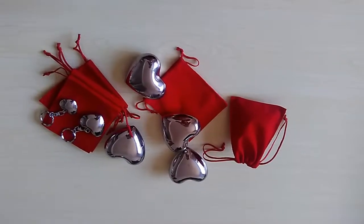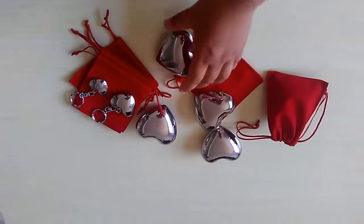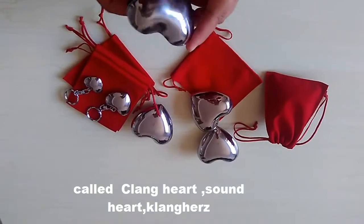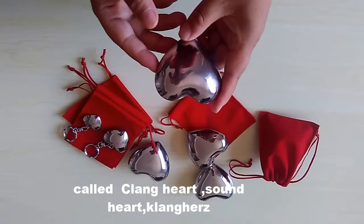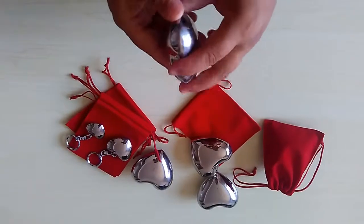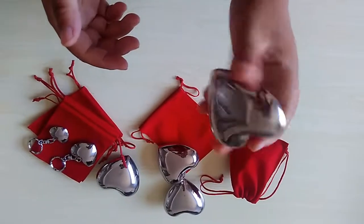Hello. Today let me introduce you a new product. We call it Clown Heart, also called Sound Heart or Clown Haji. It can emit a lovely sound, so it's called Clown Heart.